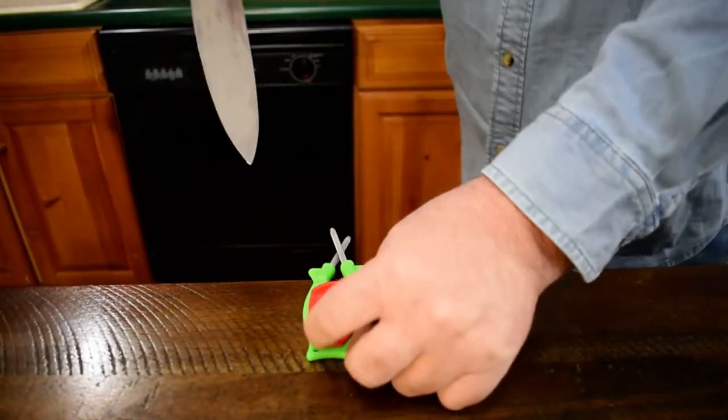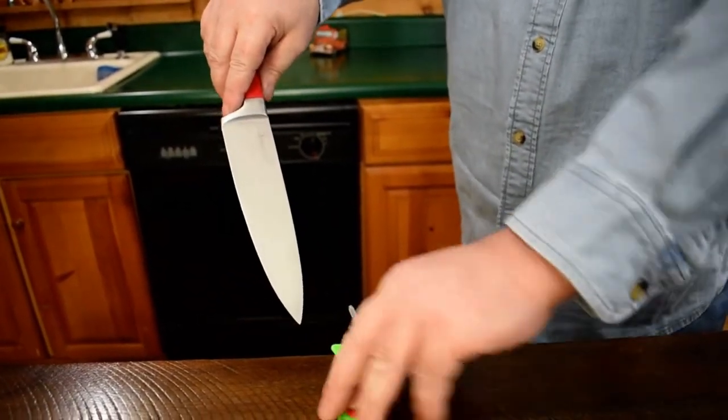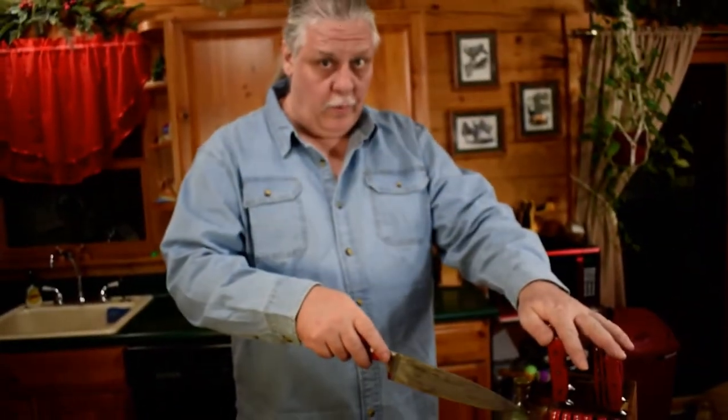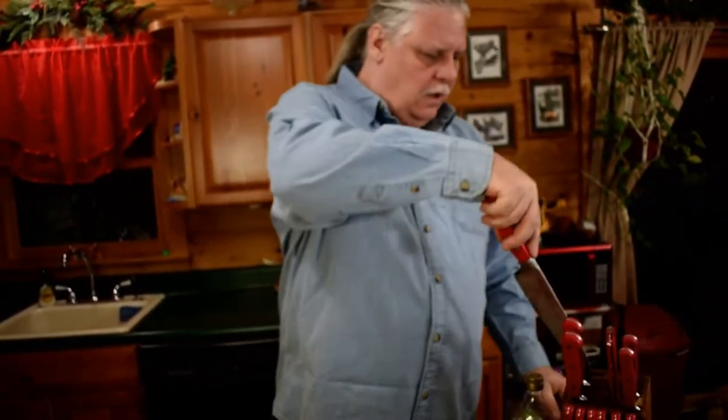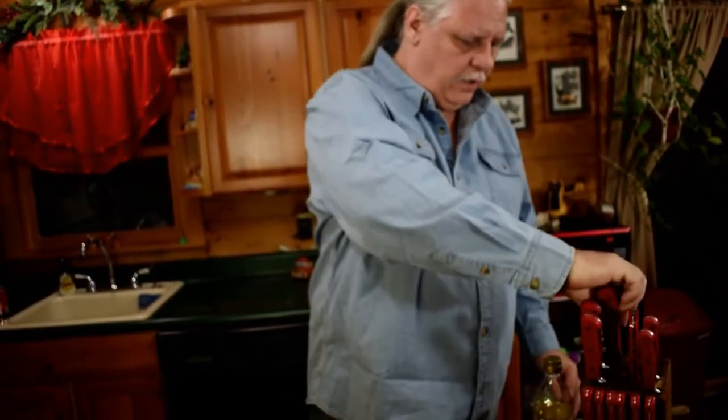it takes all the guesswork out and puts the original bevel back in the blade. If you're not trying to tear metal off or change your angles, you're putting that original edge back in. The original lasts longer and you don't devalue good well-made knives. I can also sharpen all your steak knives, bread knives, even an electric knife.